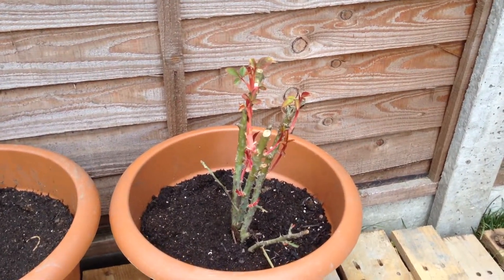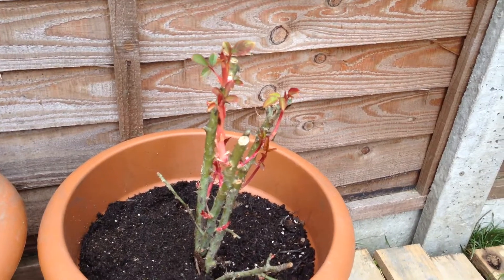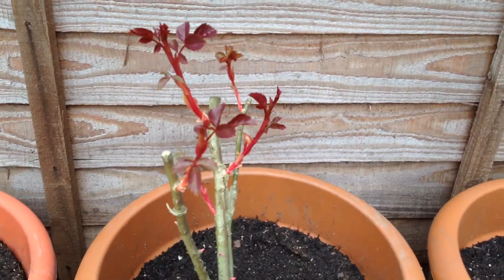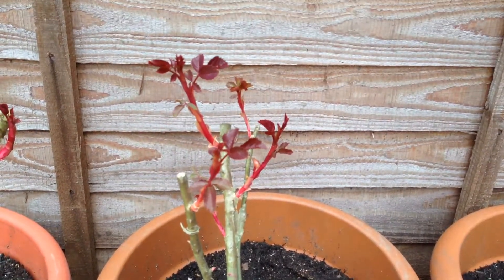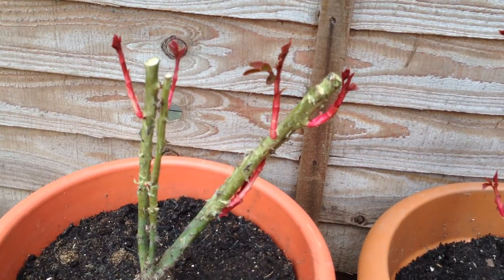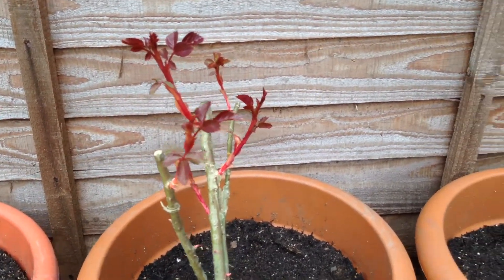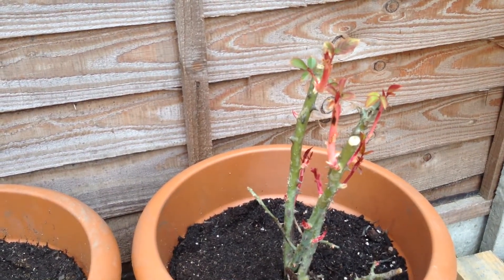This is one of the rose bushes I was talking about, planted about a week ago. You can see the new leaves coming. And the next one, and the last one - I don't know what varieties they are but they are all different colours. So I will keep you updated on them.